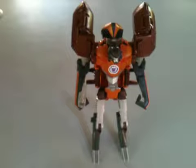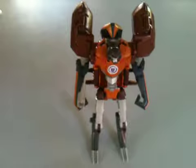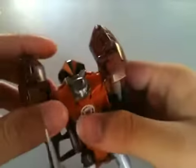Hey guys, welcome to the video. In this video I'm going to be reviewing my first Robots in Disguise transformer, and this is Scorponok. It was on sale when I bought it, so that is why I bought it. Scorponok is a Warriors class — that is what it says on the box, Warriors class.